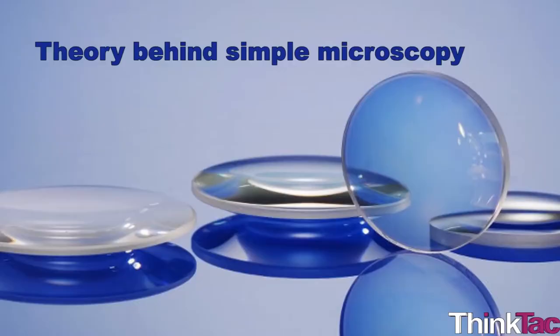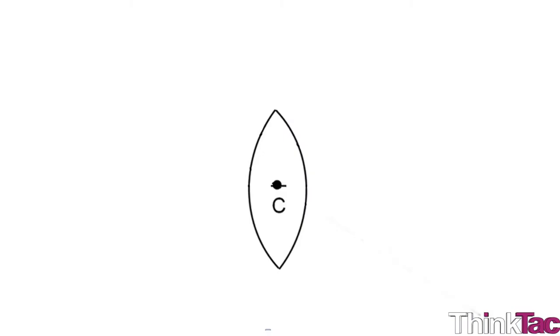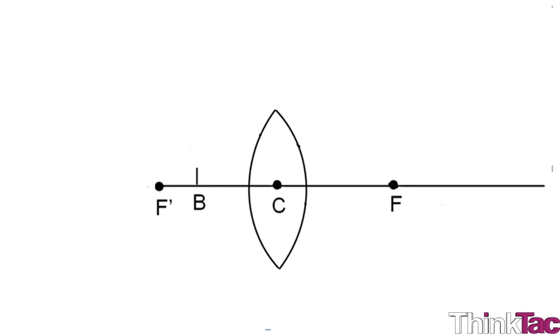Some theory concepts behind simple microscopy: The theoretical concept behind a simple microscope can be explained with the help of a ray diagram. Consider a bi-convex lens with its optical center C and foci F and F'. When a small object AB is placed next to it at a distance closer to its focal length — that is, between C and F' — a ray of light that originates from point A parallel to the principal axis passes through the lens and gets refracted along the line OX.